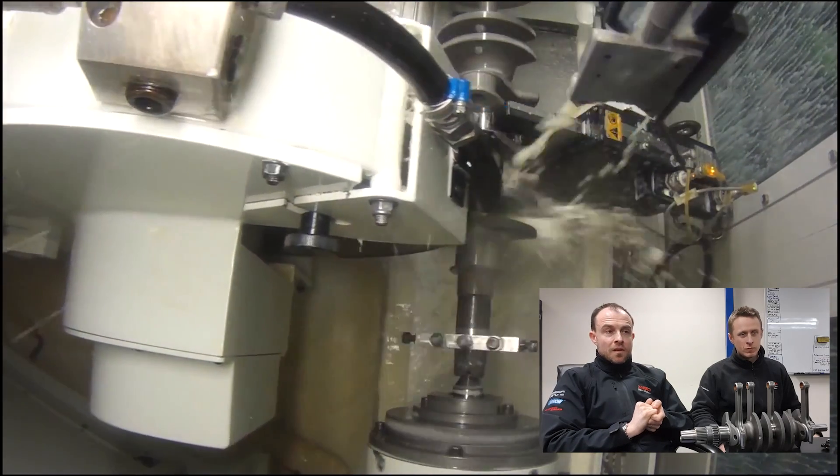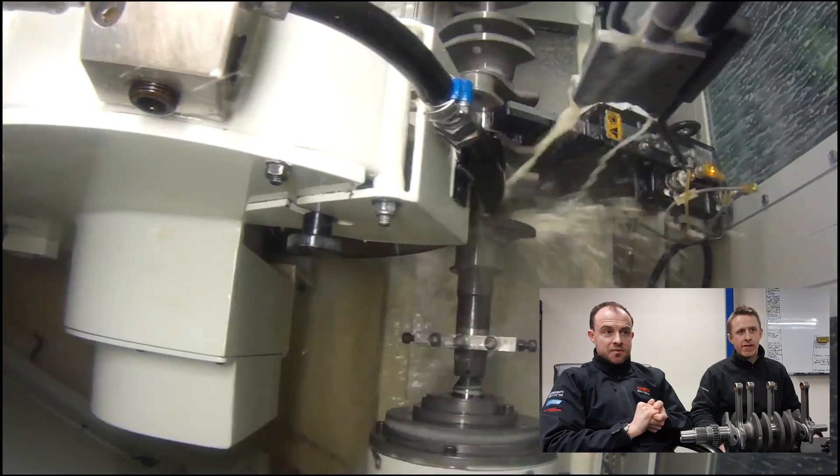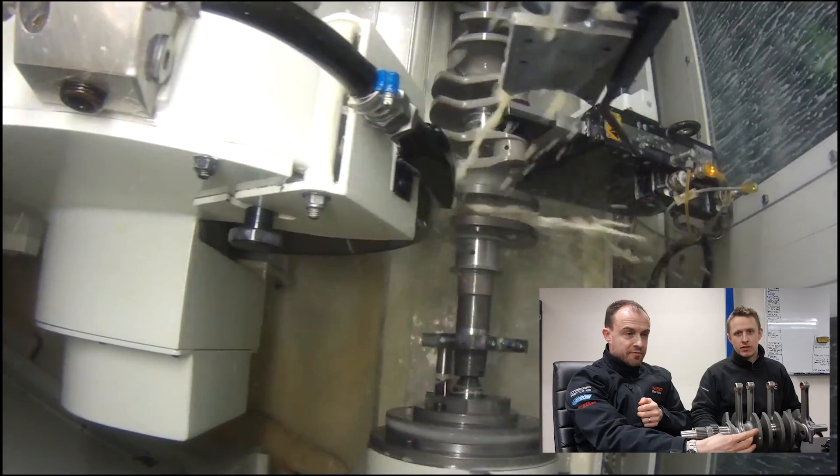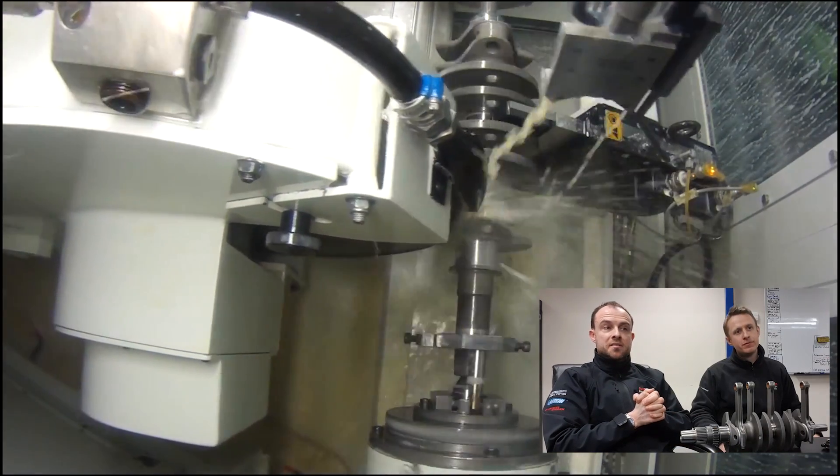What's happening there then, Lee? So you see the machine's following the big end - it's actually grinding the big end to size. So the big end journal, where obviously the conrod fixes to on the crankshaft - it's just grinding it to the correct size and the correct tolerances.